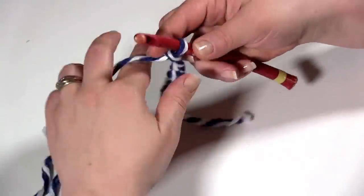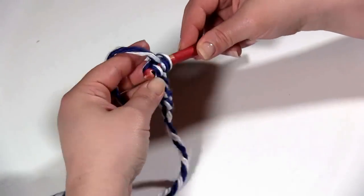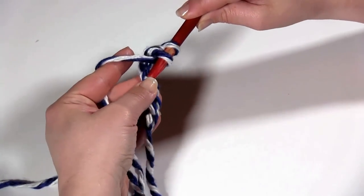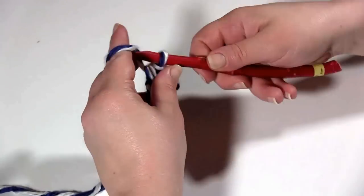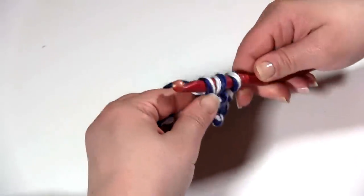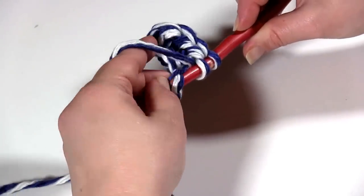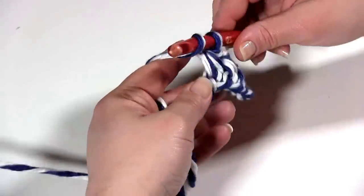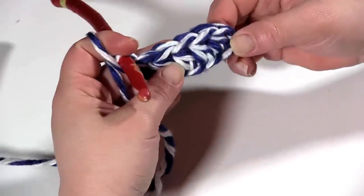Pull up a little more yarn here. Then half double crochet in the second chain from the hook and in each chain to the end. Since we chained 6 and we start half double crocheting in the second chain from the hook, we'll have 5 half double crochets at the end of this row. I like the half double crochet — it's one of my favorite stitches. It gives great coverage, a little more than you get with a double crochet, but it's not as stiff as the fabric you normally get with a single crochet. So here we have 5 half double crochets.